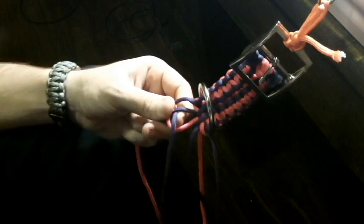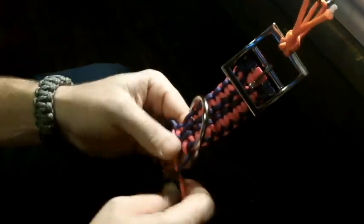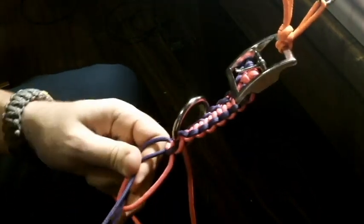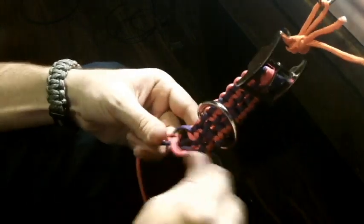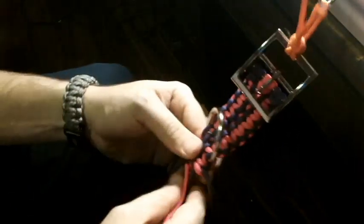Let me keep going so you can see. Now take that one and bring it across. Leave that one and I'll go with the other one. Then you're just going to keep going down until you reach the length that you want. It's fairly tedious, but you eventually get there — I usually just turn on some music and dive in. So that's how it's going to look with the D-ring in there.